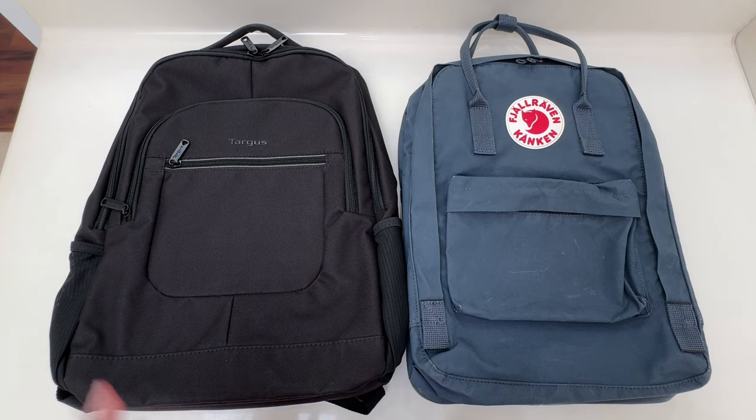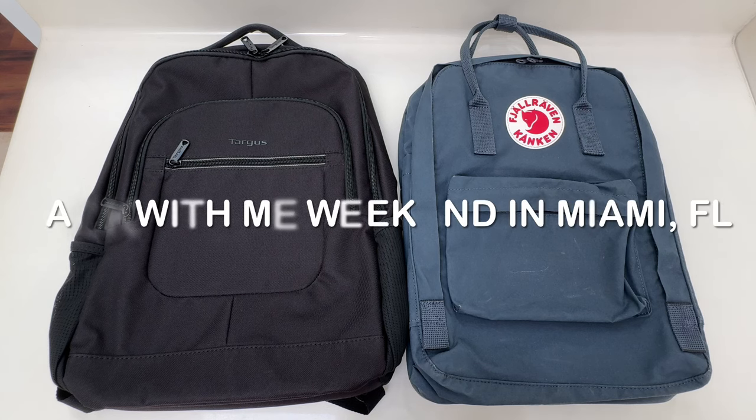Hi everyone, welcome back to my channel. For those of you that are new, my name is Annabelle and I make videos about my lifestyle as a minimalist, specifically around the areas of travel and packing. So today I'm going to show you guys what I'm packing just for an overnight stay in Miami.